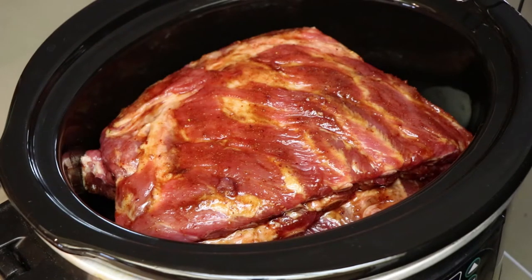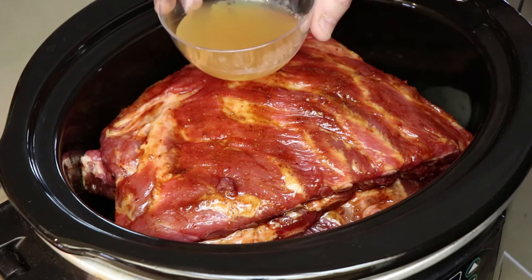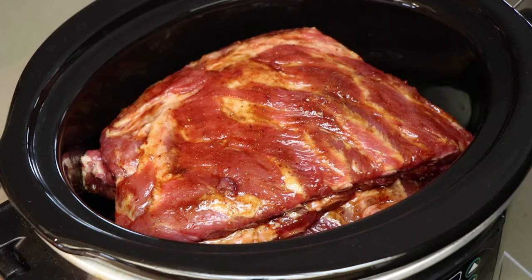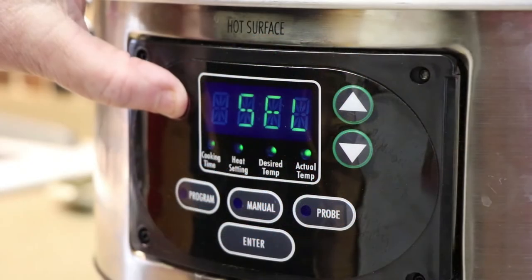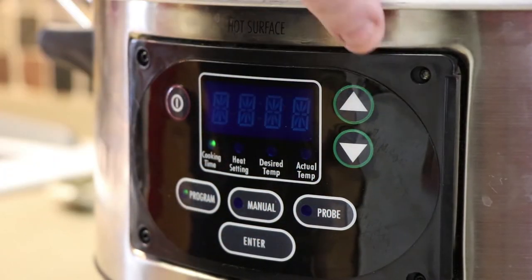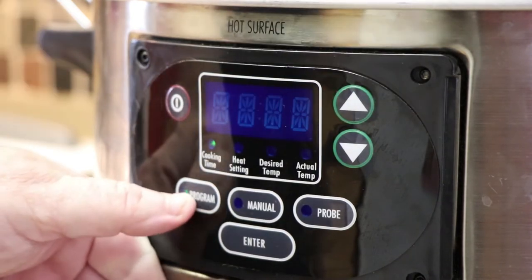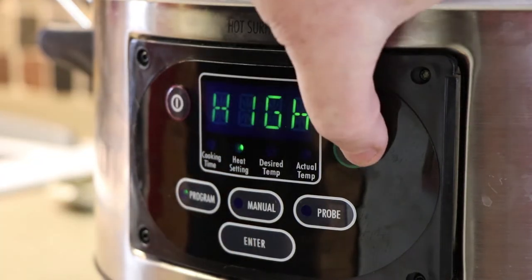I'm also going to add about a half a cup of some non-alcoholic spiced apple cider. This is just to give a little more moisture in there to begin. It really wouldn't need it over the long run, but you don't want to take a chance of these getting too dry. I'm not going to pour it over the top of the ribs — I'm just going to pour it down the side so it gets down on the bottom. Now let's get this covered up, programmed and cooking. We're going to program this for about eight hours on low.